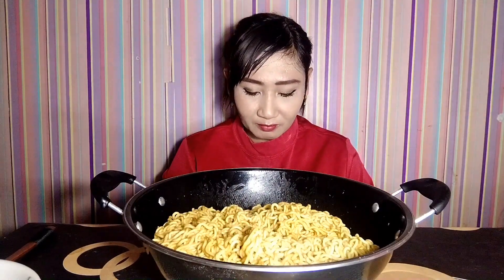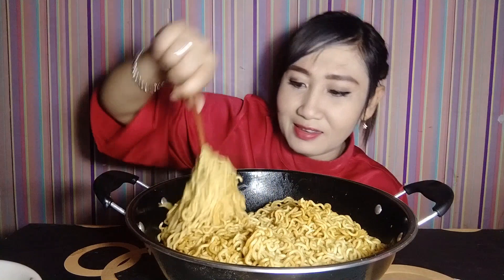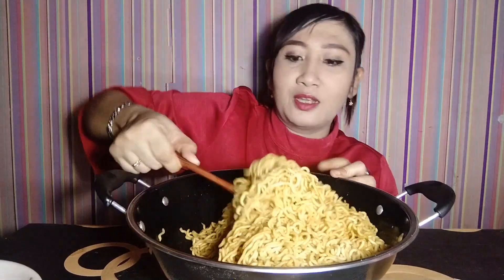Sudah matang. Mari kita makan — sebelum makan kita berdoa dulu. Mari makan! Kali ini makan benar-benar ala Tanboykun karena ini porsinya banyak banget. Langsung aja, mari makan!